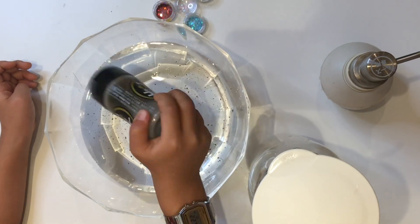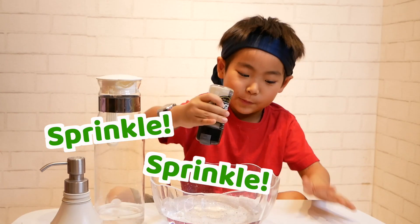What do you think? Sprinkle, sprinkle, sprinkle!